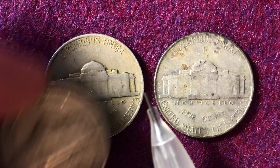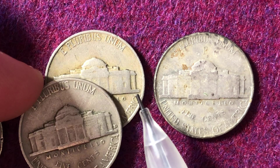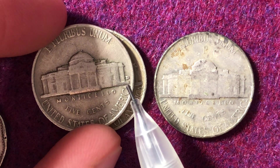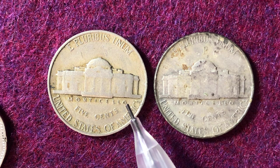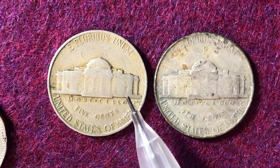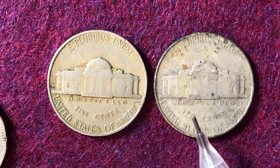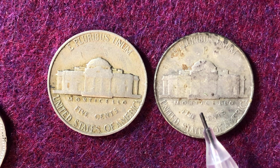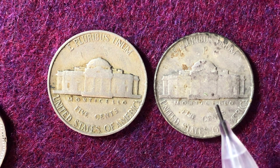The reverse side will have a 'D' mint mark if it was made at the Denver Mint; if not, there will be no mint mark. So this coin dated 1961 has the D mint mark on the reverse, while this one does not, indicating it was made at Philadelphia. Now when we switch over to the silver coins: 57.8 million were made at the Philadelphia Mint in 1942, and 32 million at the San Francisco Mint. There were no 1942 Denver-minted silver nickels — Denver didn't start ramping up silver nickels until 1943 and 1944.